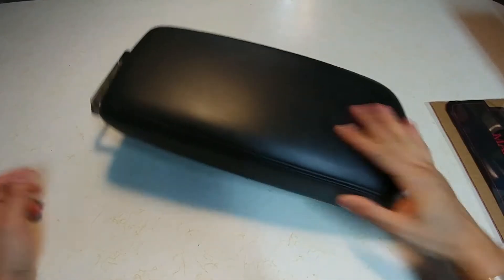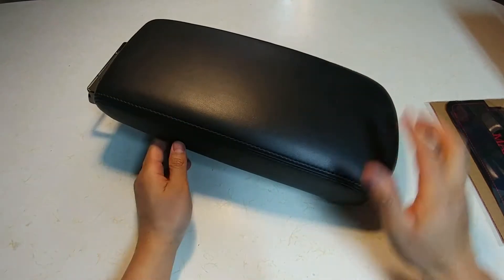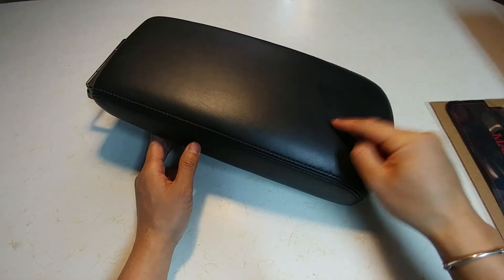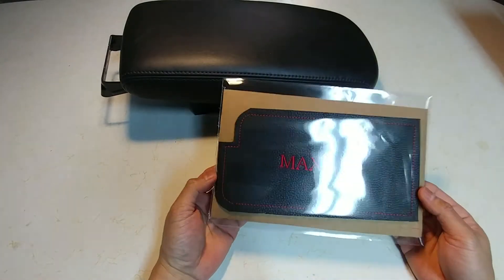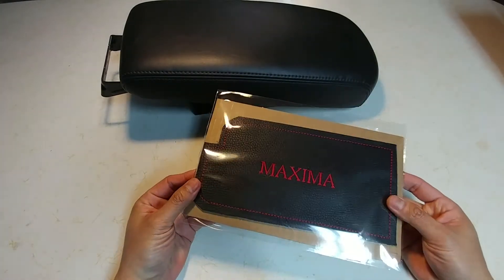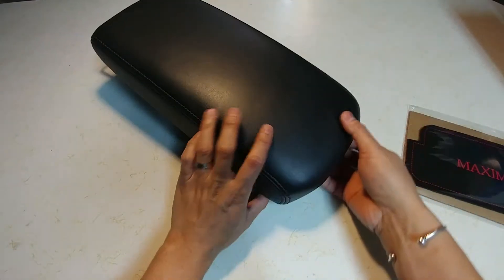My name is George and I want to review a center console piece. I got one off of eBay, but I actually want to review this one I just got in from eBay — it's the center piece that fits in the console here.